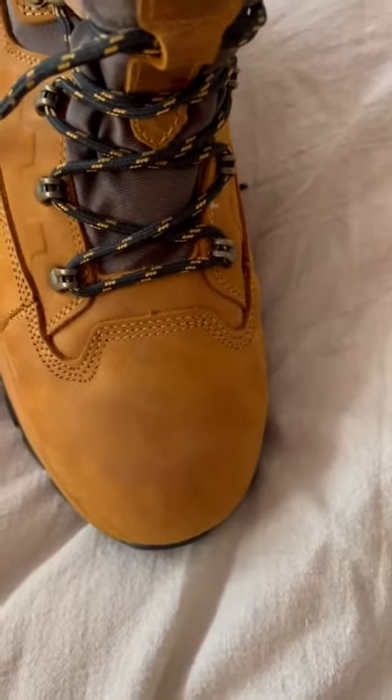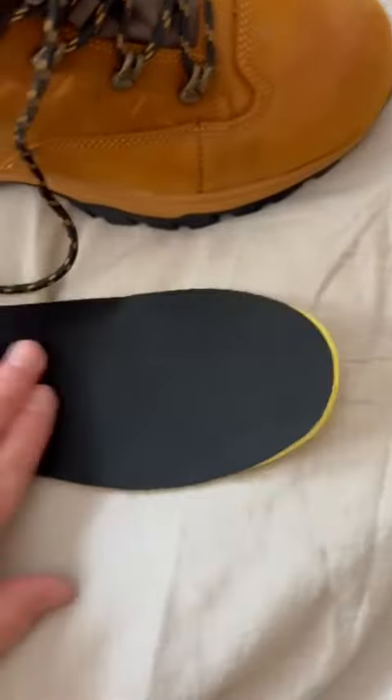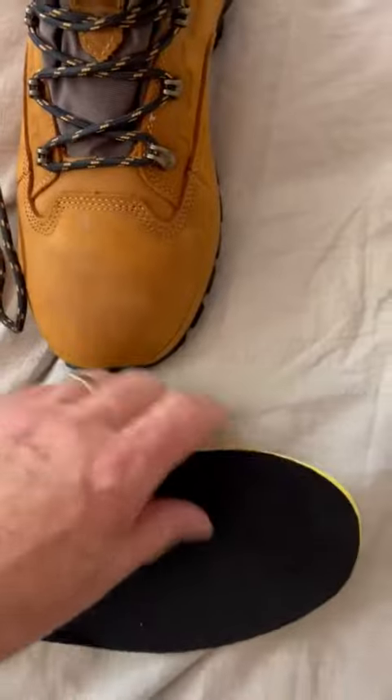The second issue I have is with this. For the price, I would expect a better insole on a hiking boot than this. This is a throwaway, in my opinion. It has absolutely no support whatsoever. There's zero arch support — it's flat. It's not comfortable. I immediately had to take this out and put in a more supportive insole, which meant that I had to stretch this out a little bit more, because this is such a skimpy insole.